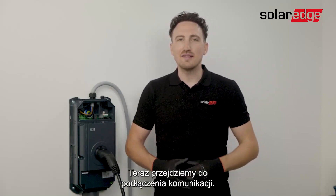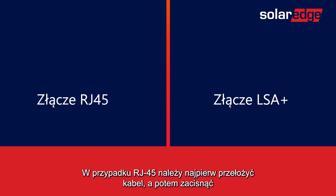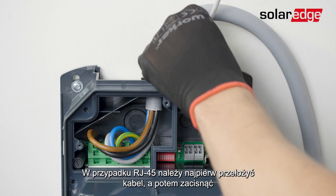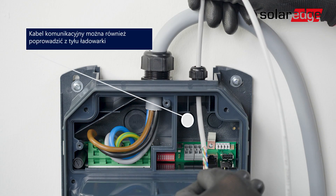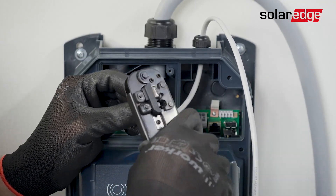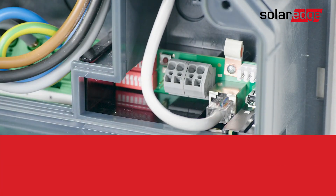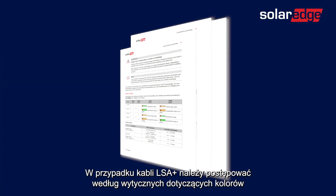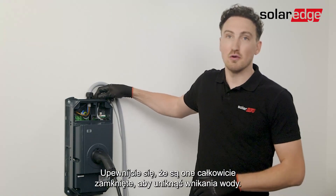Now let's move on to connecting the communication. You can either use the RJ45 or LSA plus connections. For RJ45, you will need to feed in the cable first and then crimp the RJ45 connector on the communication cable, then insert it into the designated port. For the LSA plus cables, please follow the wire color instructions in the installation manual. Last step: closing the glands — make sure that they are fully closed to avoid water penetration.